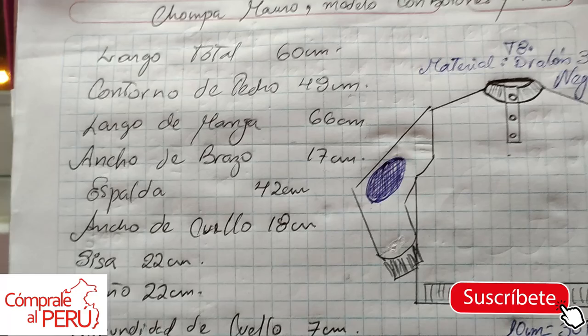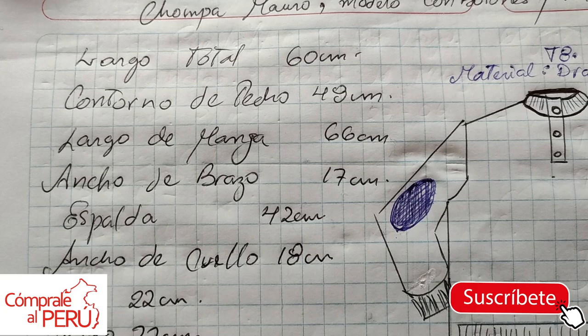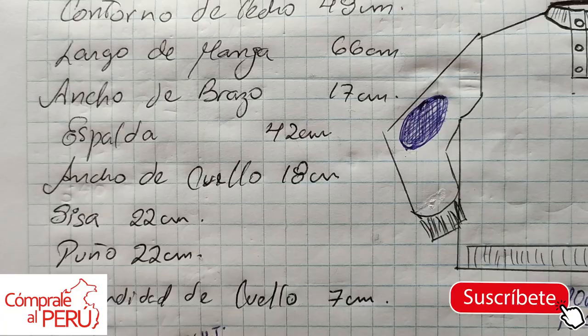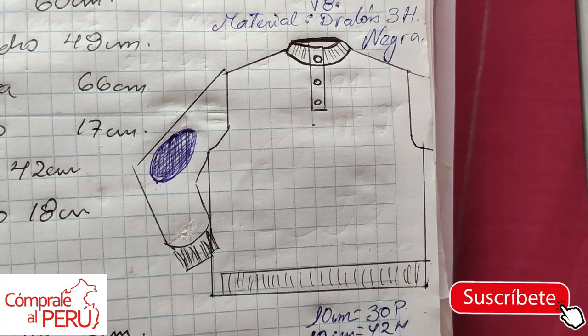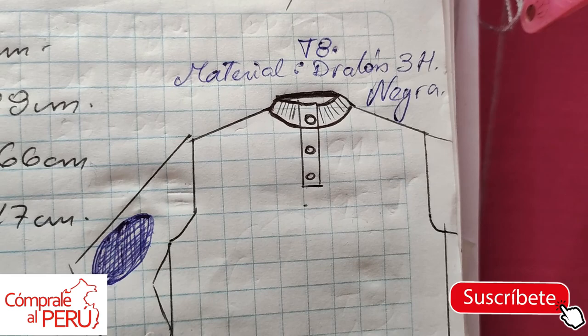After having shown the step-by-step of how I took the measurements from Mauro's jacket — because he no longer wants to be one of my models — I've now written down these measurements: total length 60, chest circumference 48, sleeve length 66, arm width 17, back 42, neck width 18, armhole 22, cuff 22, and neck depth 7. I've titled it 'Mauro's Sweater, model with buttons and patches.' I've sketched it because this is the sweater he asked me for — a classic sweater. The tension I'll work with is tension 8, in three-strand dralon yarn in black.